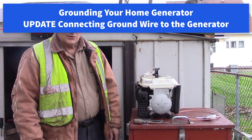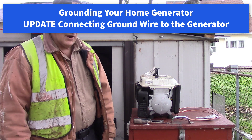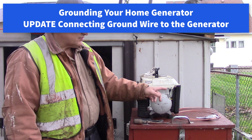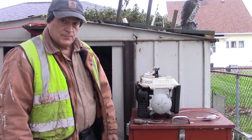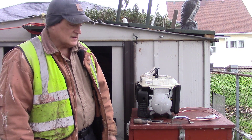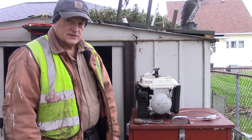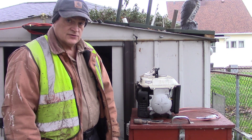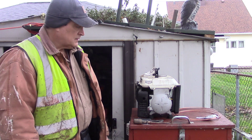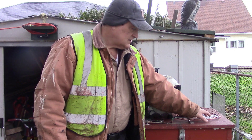Hi all. So I found a better way to connect the grounding rod to the generator. I went back over to the hardware store and talked to the fellows there. One of the older fellows was an electrician for 20 years, retired. So he helped me with this.